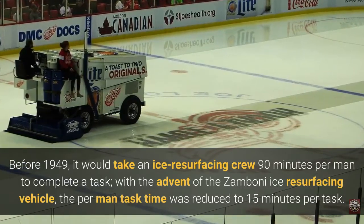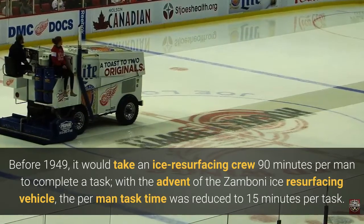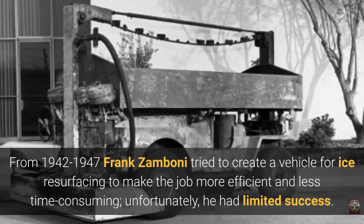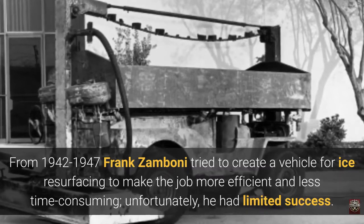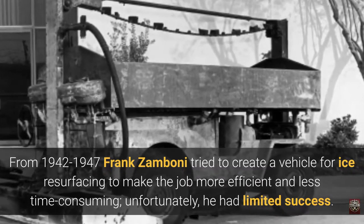With the advent of the Zamboni Ice Resurfacing Vehicle, the per-man task time was reduced to 15 minutes per task. From 1942 to 1947, Frank Zamboni tried to create a vehicle for ice resurfacing to make the job more efficient and less time-consuming, but unfortunately he had limited success.